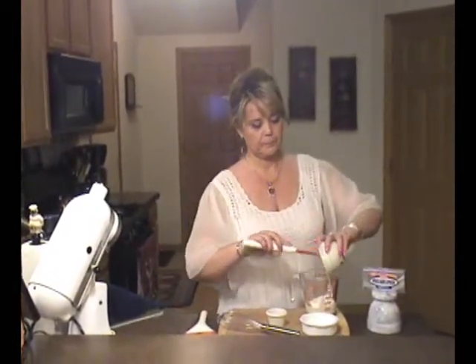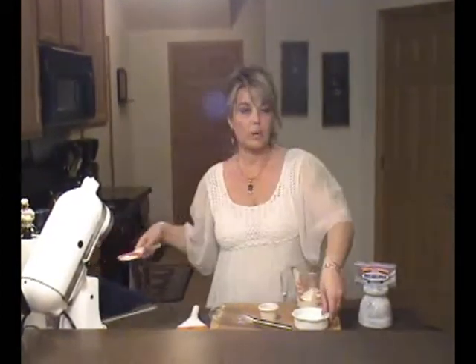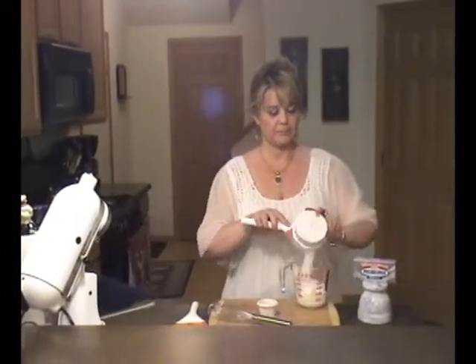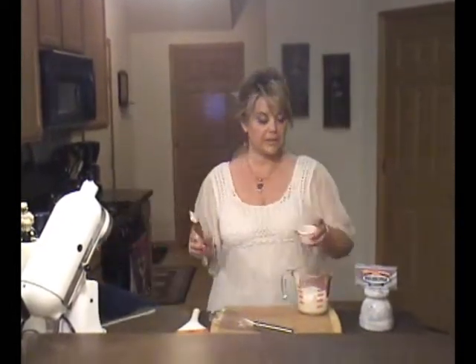We'll see you back here in about 20 minutes to make the sour cream topping. Welcome back. Okay, we just have a few minutes left for the dish to bake in the oven, so we'll mix up our sour cream topping. And that consists of 1 cup of sour cream, 1 quarter cup of sugar, and 1 teaspoon of vanilla.